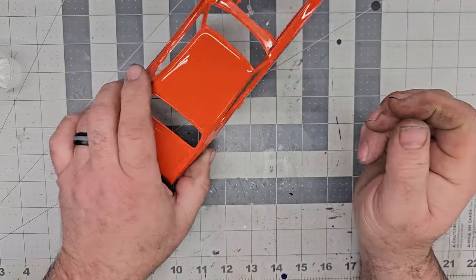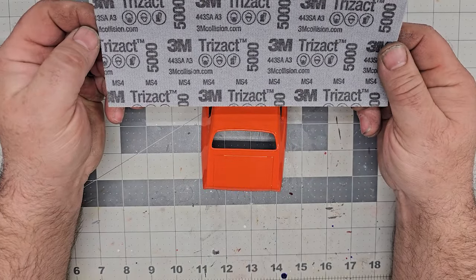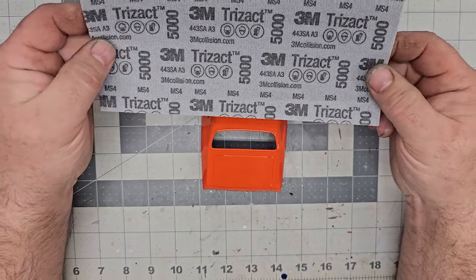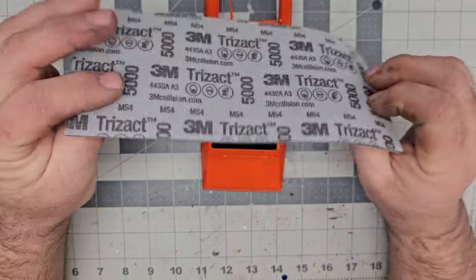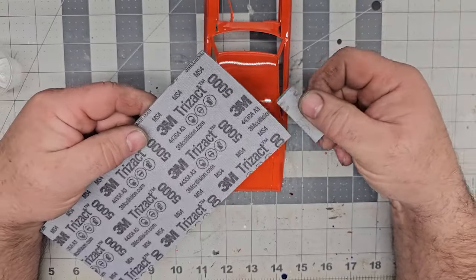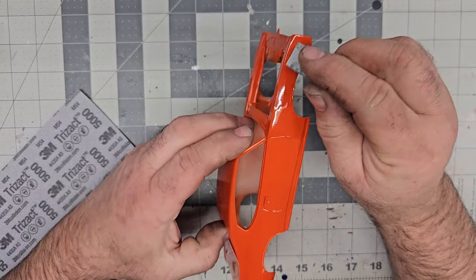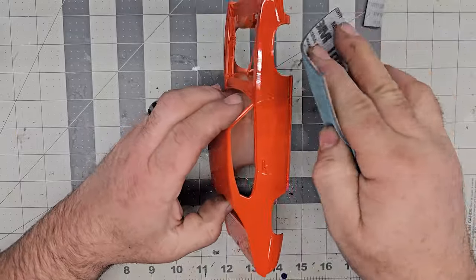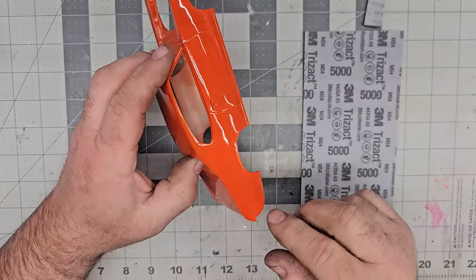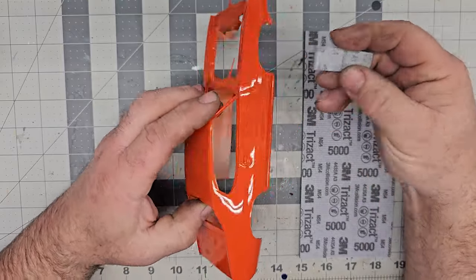We're going to wet sand with our tried and true Trizac sandpaper. I love this stuff — it comes in many grits, I think starting at 3000, and it's foam-backed. I cut it down into little pieces. The reason is if you're sanding with a big sheet, you don't know what the back end of it is doing — it could be rubbing an area down to nothing. Cutting it small keeps everything more controlled so you can feather it. It's just more controllable, that's all.